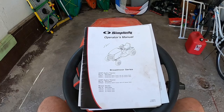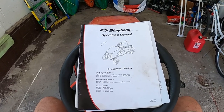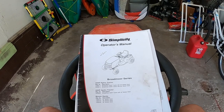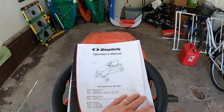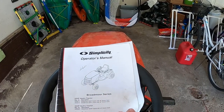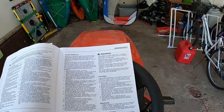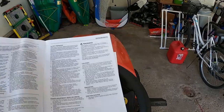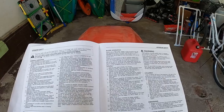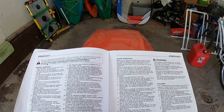So this is the tractor we have here — the Simplicity Broadmoor 2600. It's a good tractor, works well most of the time. But the other day I was mowing the grass and I went over basically a groundhog hole, and it was a really big bump on the tractor.